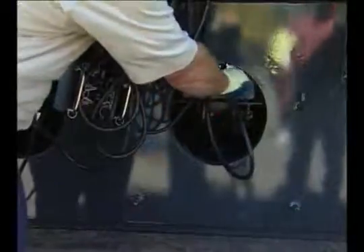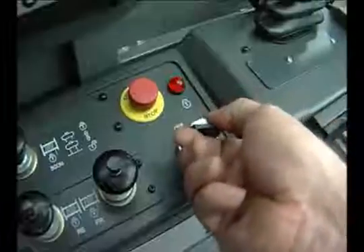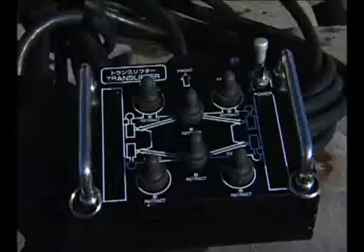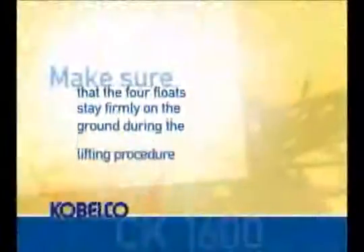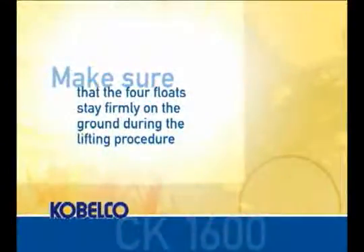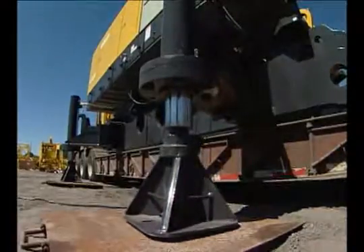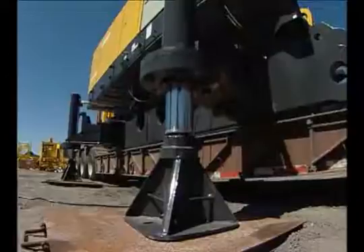Each of the cables are marked with identification numbers. Start the engine and set the speed to approximately 1000 RPMs. Move the hydraulic selector switch located on the left panel inside the cab to the translifter position. Turn the control box power switch on. The four outside switches on the control box control the four individual translifter jacks. Make sure that the four floats stay firmly on the ground during the lifting procedure. We are now ready to lower the translifter jacks and raise the machine off the transport truck.